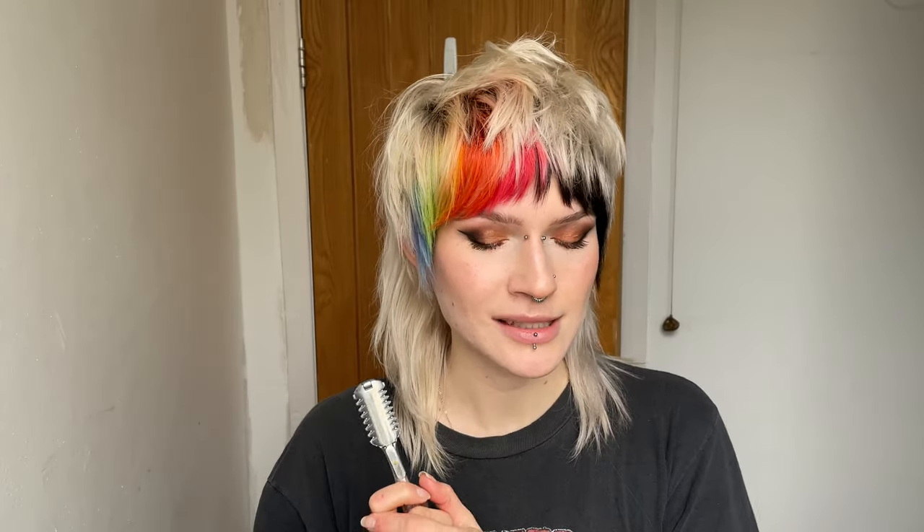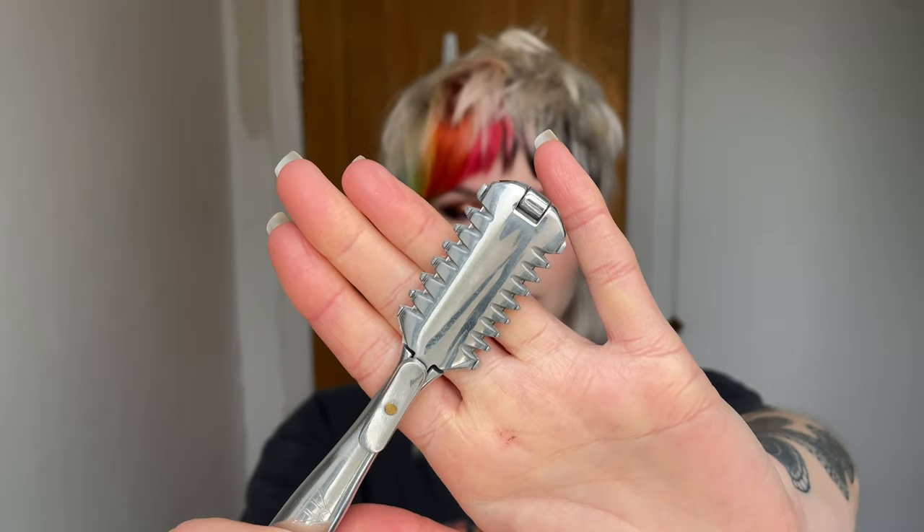Today I'm going to be using a razor. This is a texturizing razor — I got this at Sally's, it was pretty cheap. I've just changed the blade so it's nice and sharp. I'm going to dampen my hair down because when you use a razor you want to make sure your hair is wet.